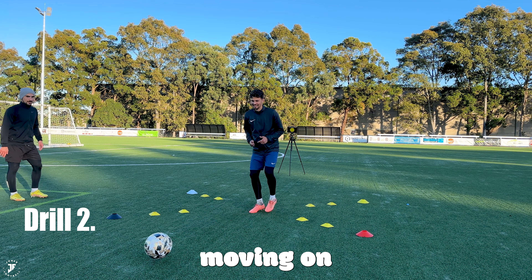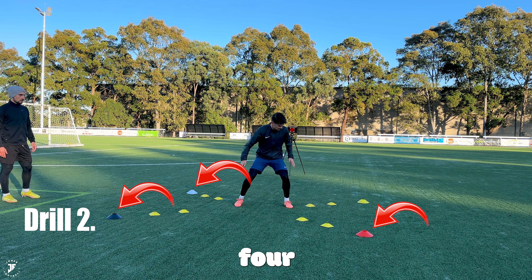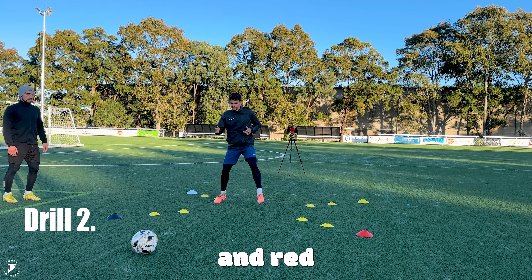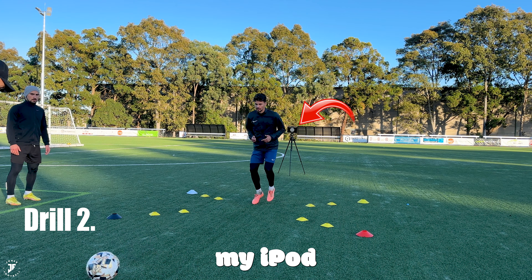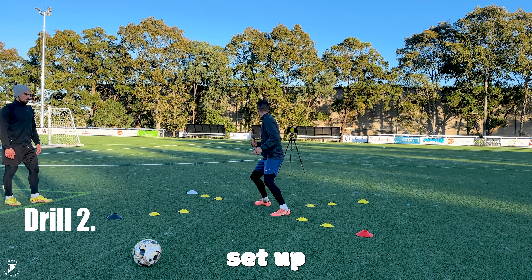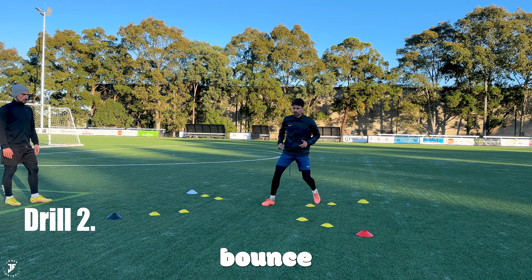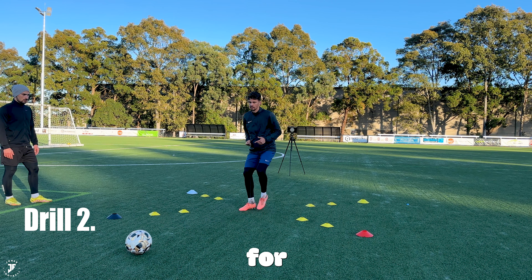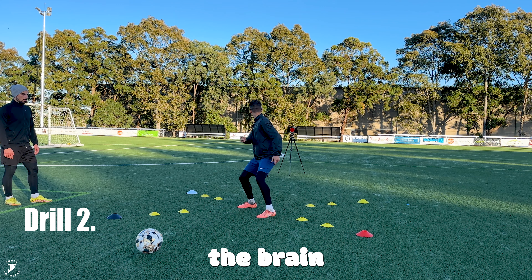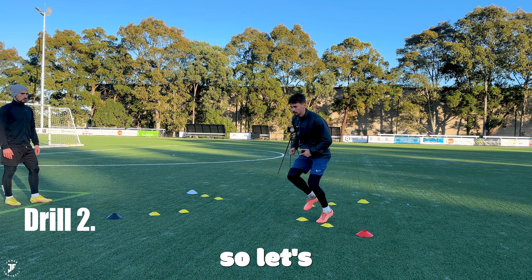Moving on to drill number two — I absolutely love this one. So this is your setup: I've got four different colored cones as a box — black, white, yellow, and red. At the back I've also got my iPad that is flickering those same colored cones. And then I've set up really small ones. This is really good for getting your feet going, getting your touches of the ball, and also sharpening the brain — knowing where your colors are and working on fast feet.